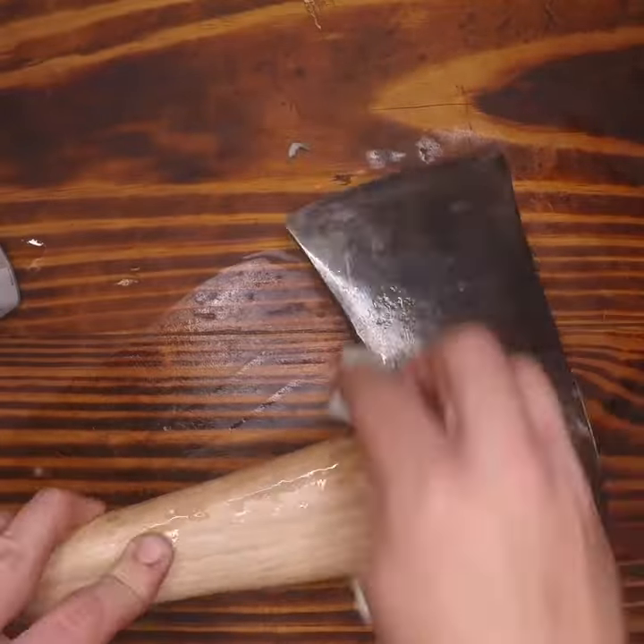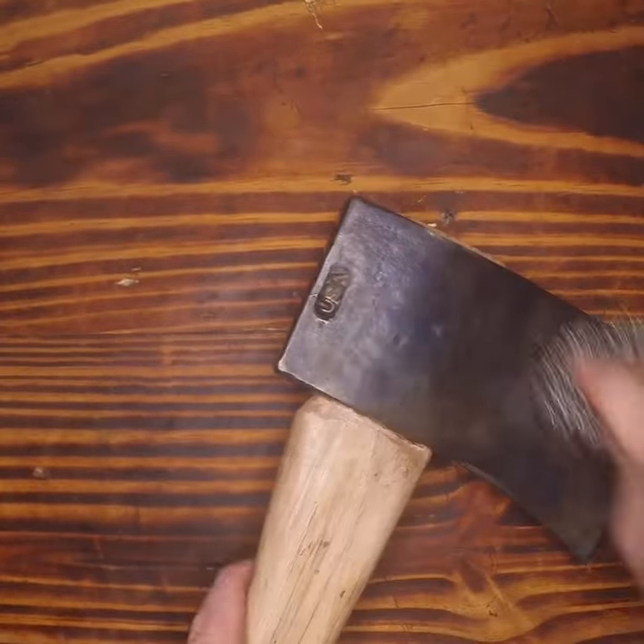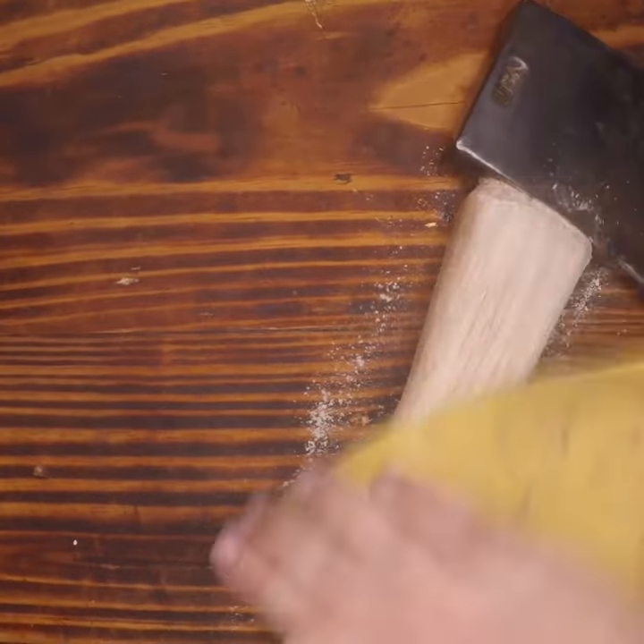The cold blue finish allows it to have a controlled oxidization — this way it does not rust as easily. I burnish it with a little bit of steel wool, and then we're going to take off that polyurethane handle finish.